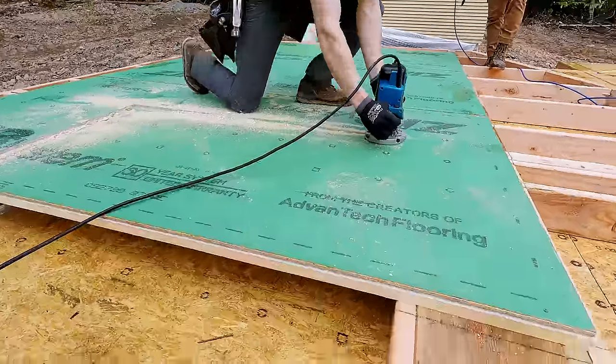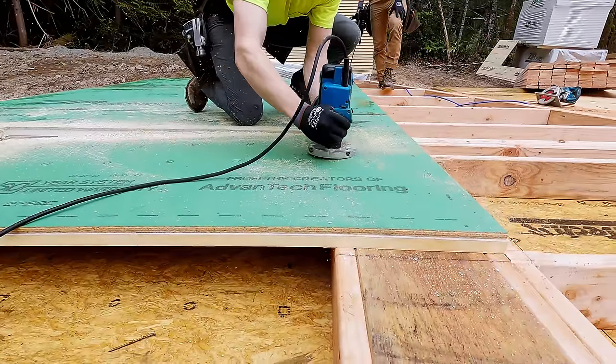We always use a router to cut out our window openings. Because of the thicker panel, I just had to order a longer bit.